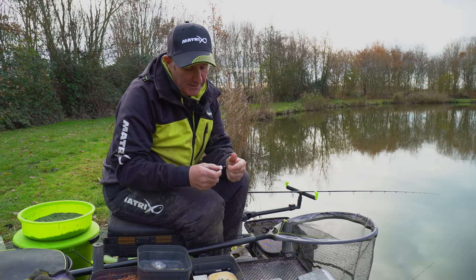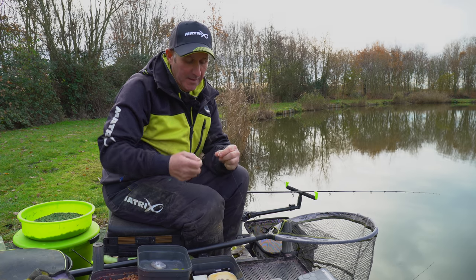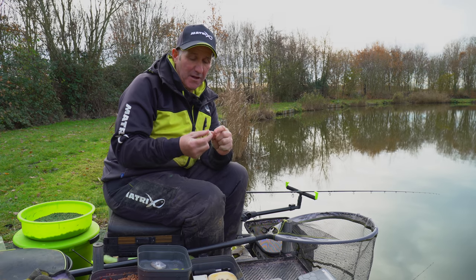They put them on the baiting needle, put them onto the spike, pull them on, and cast them out. They, nine times out of ten, will sink. It's very rarely that they'll float.